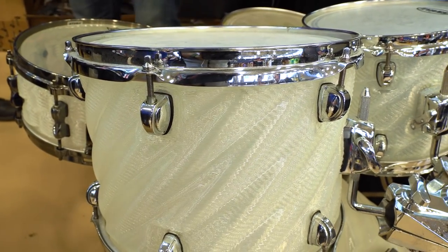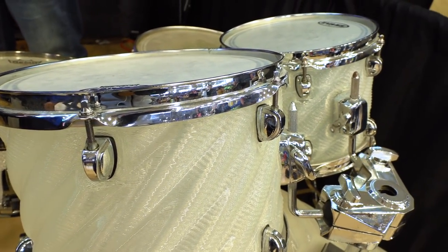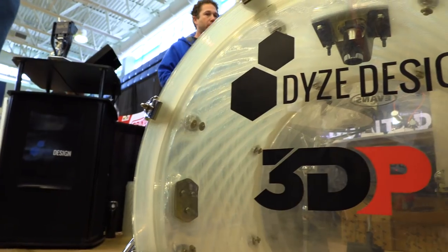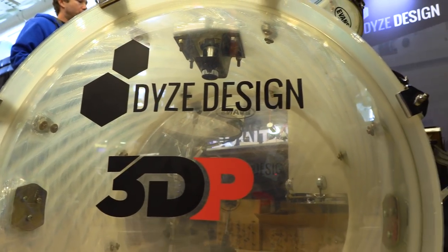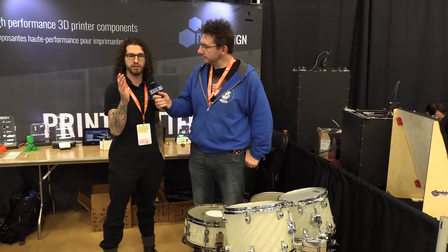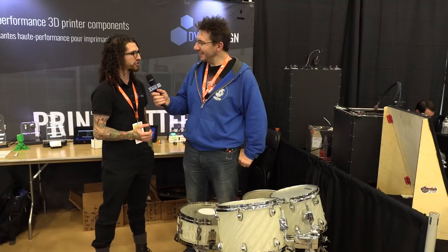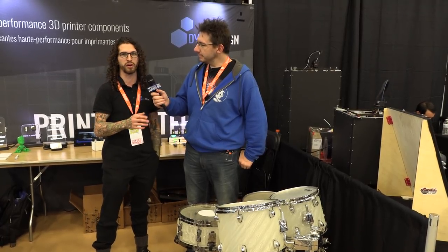One of the things that appeals to me about this is that this could enrich the lives of kids in music programs where they might not be able to afford standard musical equipment. That is true. If you have a broken drum or something that can't be fixed by gluing, you can do the exact same project as we have here — print the shell and bring it back to life. A lot of people were skeptical about the sound, but the heads do most of the work and you can still get something that sounds pretty good, even though it's 3D printed.